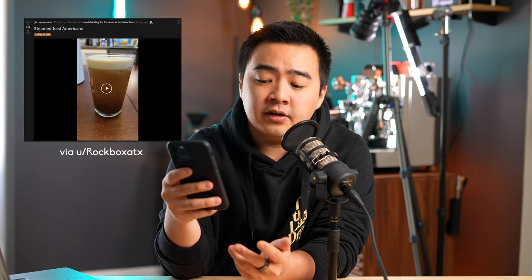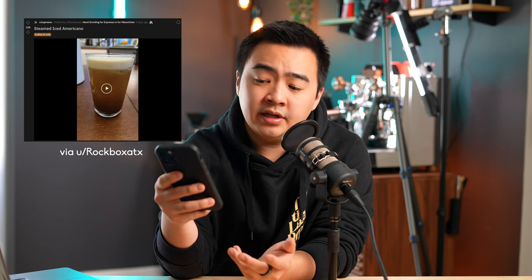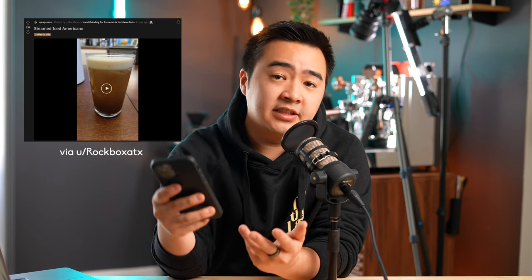Now I can't take credit for this idea. I believe the first post came from a user that goes by the name rockboxatx on the espresso subreddit, where he posted a picture of this delicious looking drink. Essentially all it is is espresso with ice and water all inside a frothing pitcher, and then you just steam it for a little bit until it develops a nice thick and creamy top layer — almost like what you'd expect from nitrogen cold brew.